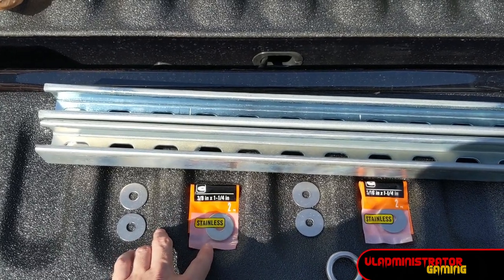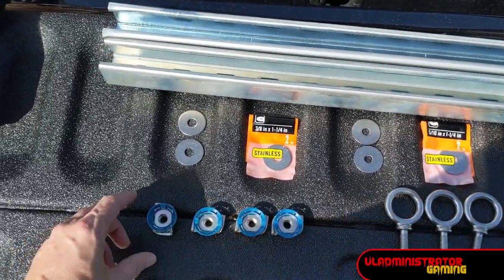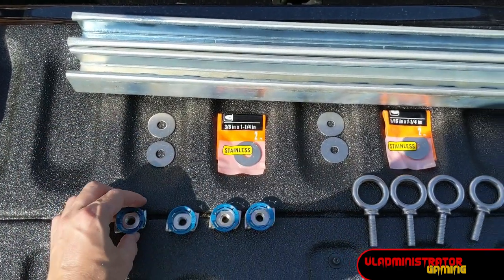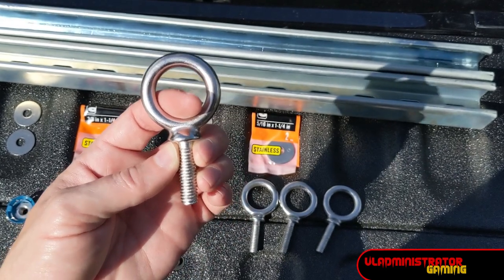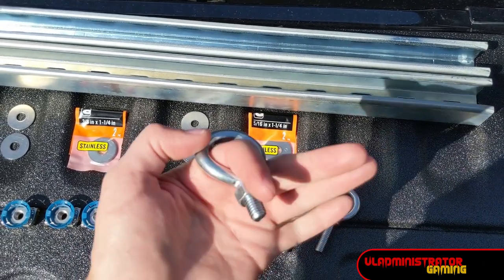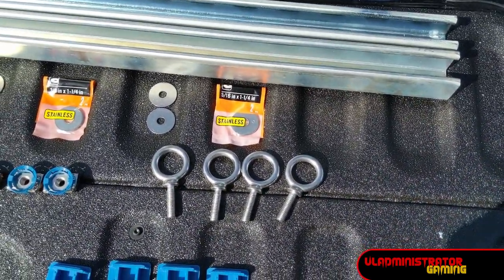Then we need four three-eighths by one and a quarter inch stainless fender washers — use stainless so things don't rust quickly. Then four five-sixteenths by one and a quarter inch stainless fender washers. Then four cone nut washers that go into the channel; these are found near the strut channel in your hardware store, and they're three-eighths inch threaded. Then we need four three-eighths inch threaded eye bolts — I got these online because I couldn't find stainless ones locally. Hardware store versions are typically zinc plated and don't have a stop like machine eye bolts do. You can use a nut in place of the stop if needed.